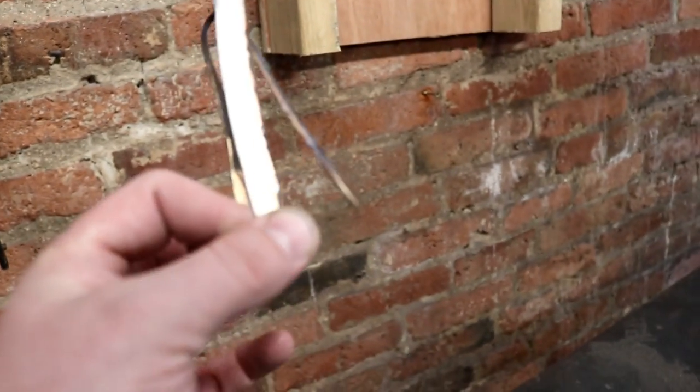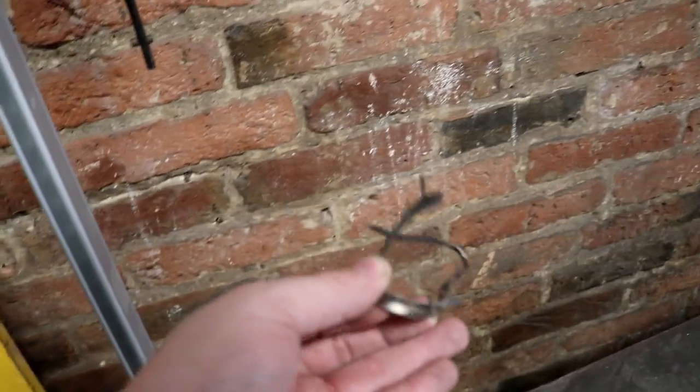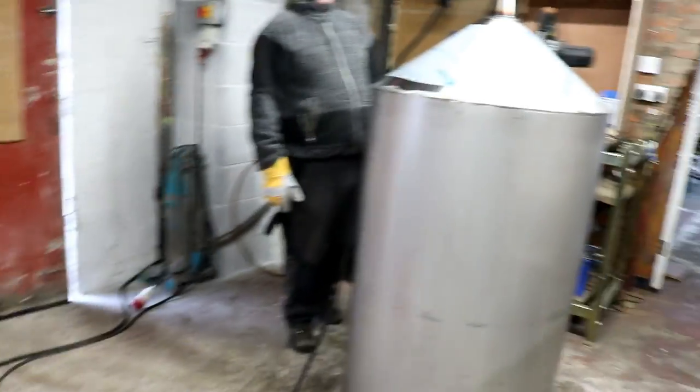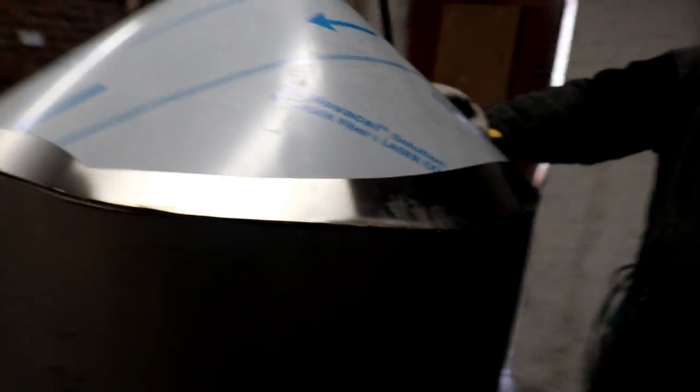We've got some widow makers here — you don't want to be cutting yourself with that stuff. If you want some, send me a stamped addressed envelope. I think we've managed to grind that down and the fit up, once we squeeze this thing, should be just right.